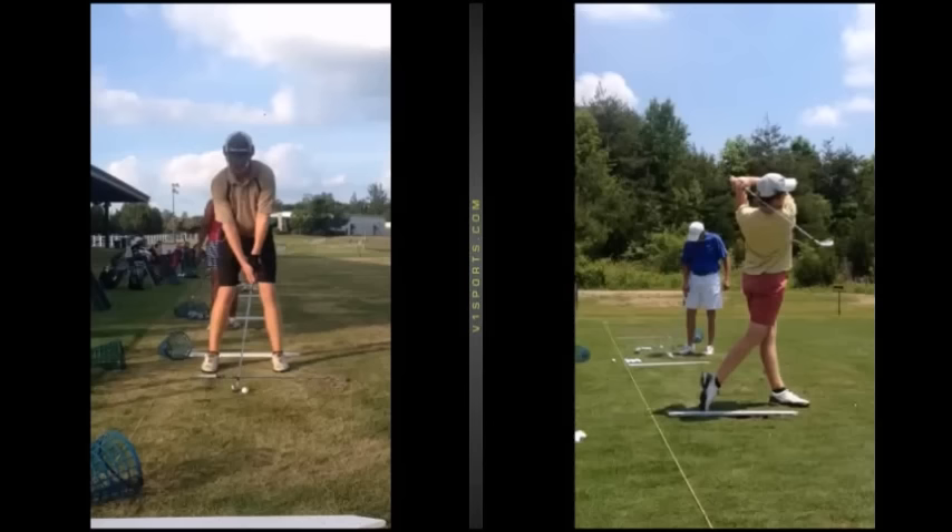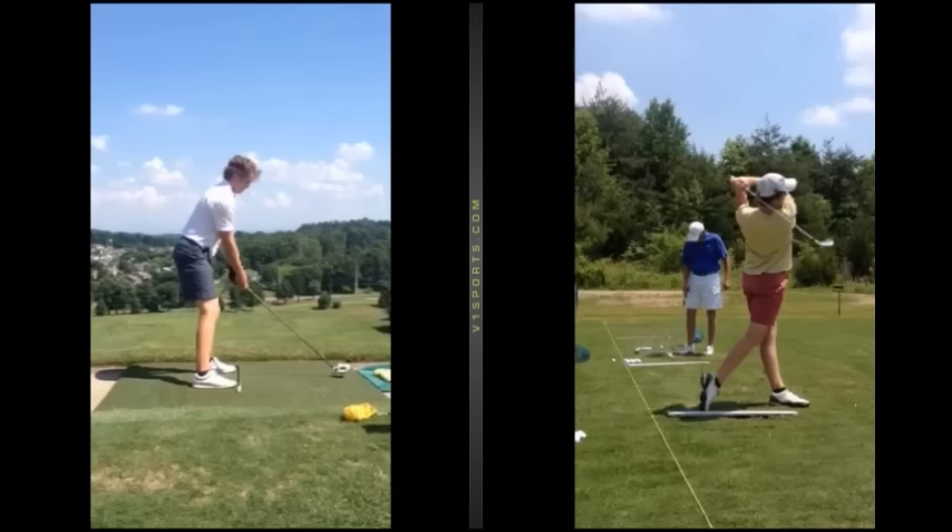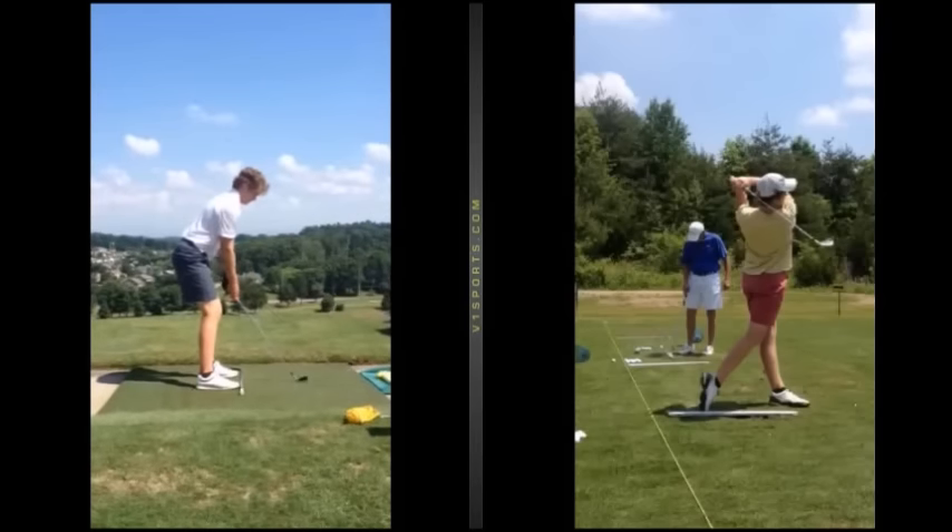With the online lessons, it's the same as YouTube lessons — I send them back with lines, angles, and examples, and sometimes I'll even be standing in front of the camera showing specific exercises and things like that. Now let's have a look from the back view as well.